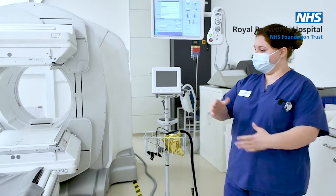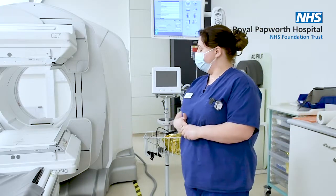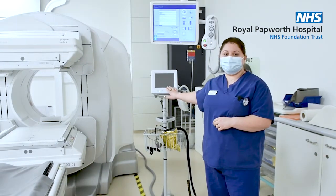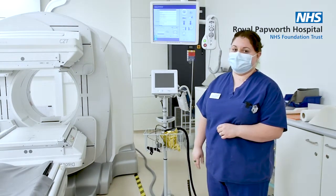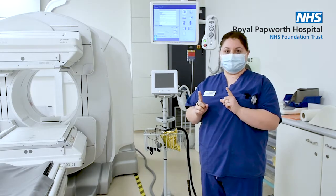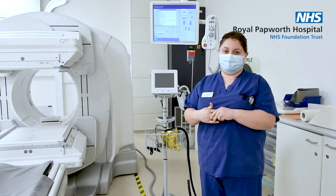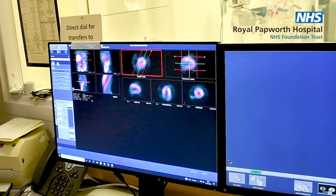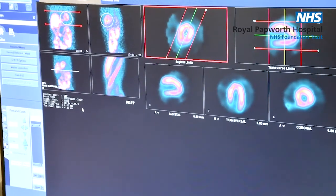As we do the scan, our patient will be laying on the table here and we attach four little ECG leads, which basically monitors the patient's heart rate whilst we're doing the scan. The scan can measure the length of each heartbeat and then when we do the reconstruction of the images later, it breaks all of the heartbeats down into little sections and then creates a 3D reconstruction, allowing us to look at how the heart is contracting.